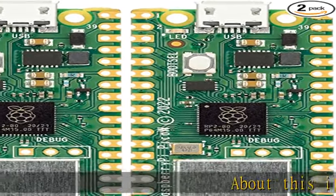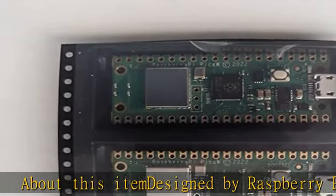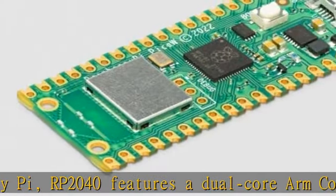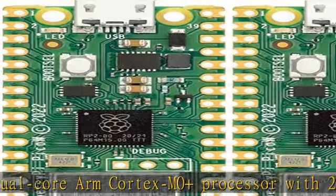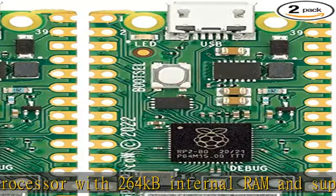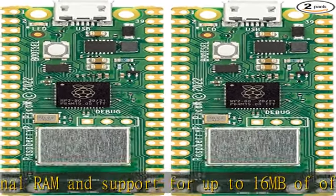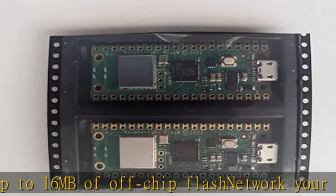About this item: designed by Raspberry Pi, the RP2040 features a dual-core ARM Cortex M0+ processor with 264 KB internal RAM and support for up to 16 megabytes of off-chip flash. Network your Pico for a complete IoT solution. The Raspberry Pi Pico has undergone extensive compliance testing and meets a number of regional and international standards. The Raspberry Pi Pico W comes with a fully certified module on board featuring 2.4 GHz 802.11n wireless LAN.